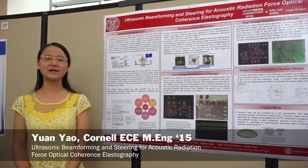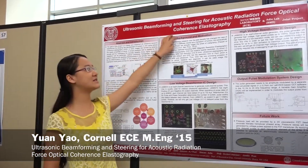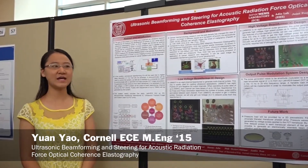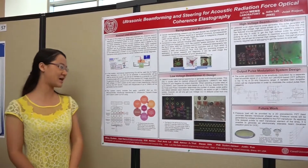Hi everyone, my name is Yuan, and my project is the ultrasonic beamforming and steering for acoustic radiation for some typical applications. This project is a BME and ECE joint project.